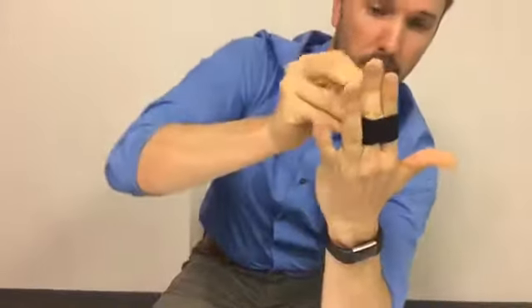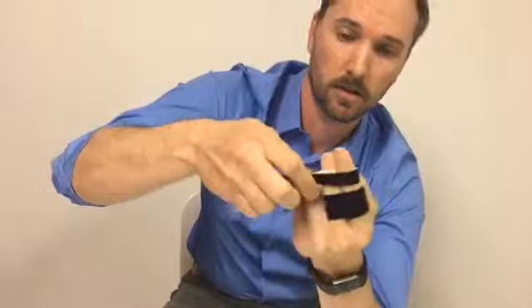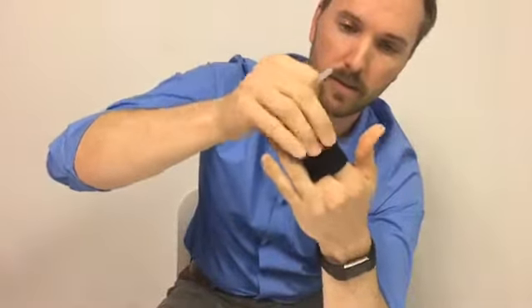The last thing you can do is use multiple Buddy Loops on your fingers to get maximum support. In this case, I'm going to put a one-inch on the base of my index finger and simply wrap around, then take a half-inch and wrap it around the top. As you can see, this gives a really nice support around the index finger. You can use two of the same width or two different widths — it just depends on what type and how many Buddy Loops you have.